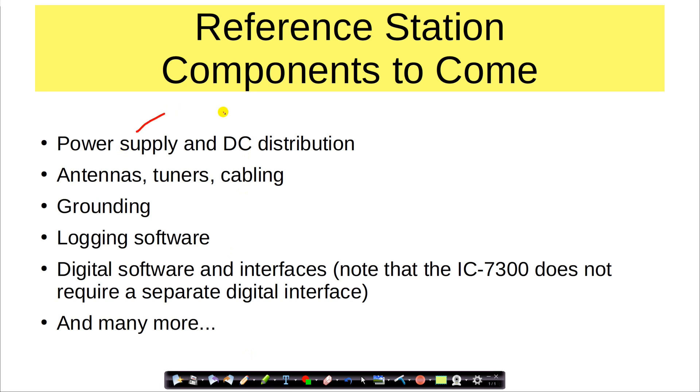There are components to come, of course: the power supply, DC distribution, antennas, tuners, cabling, grounding, logging software, digital software and interfaces. Note that the IC7300 already has a digital interface built in. And many, many other things that we will do with this reference station — I am very excited about the concept. I hope you are too, and I look forward to bringing you more videos in this series. I hope this will prove useful to you, and in future videos we will expand upon this idea of the reference station and expand with other specific products that would be good for you to add to your station as you grow into becoming either a new tech or a new general.